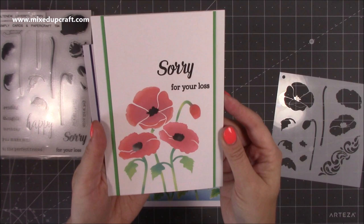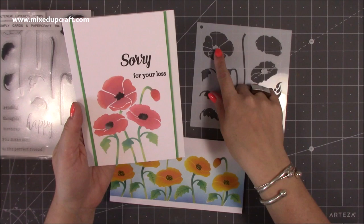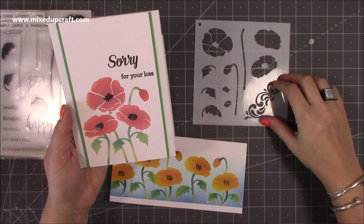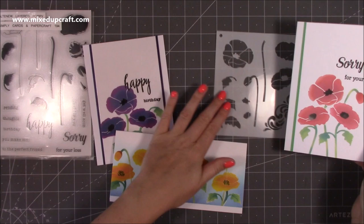This first one I've done using distress oxide inks so it's got quite a matte finish. I've done 'sorry for your loss' with a little group of three. I've used this one, this one, and this one — pretty much everything apart from the decorative piece, which isn't really my style. I love this layered effect.